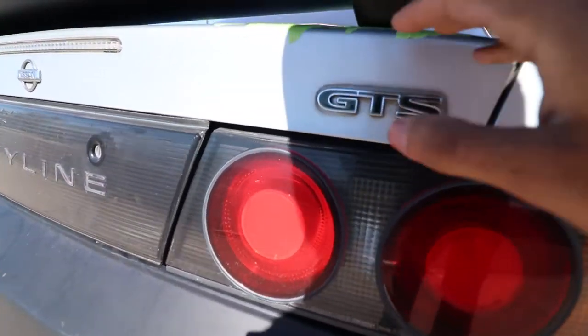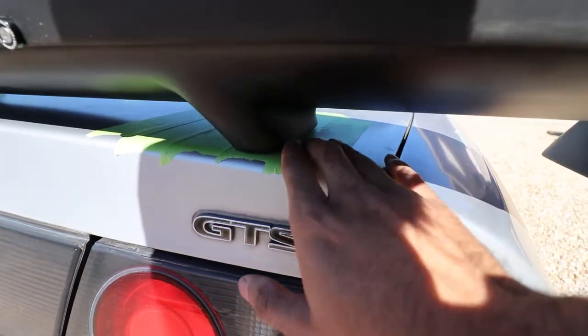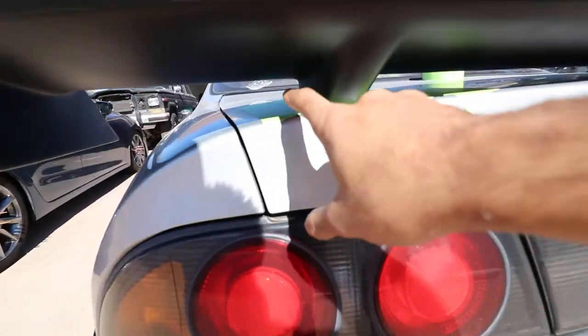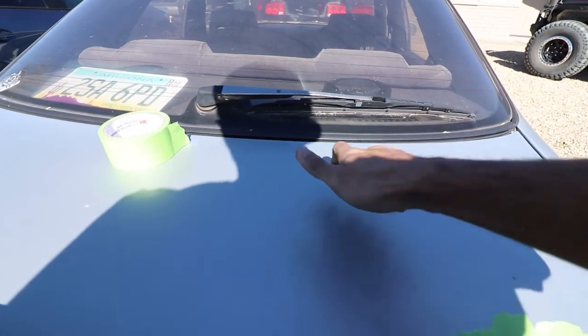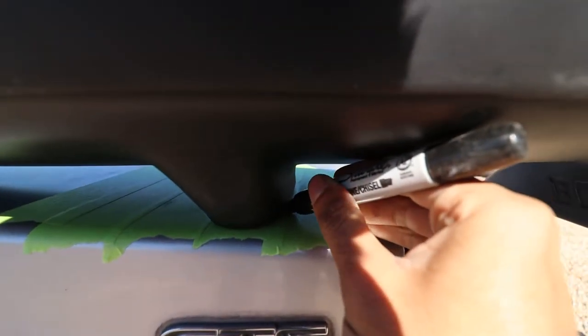A little trick I learned to install the wing is to put a bunch of masking tape down and make sure your wing is centered exactly where you want it — you got masking tape on this side as well — then you're just going to grab a sharpie and mark out where you want your wing to sit.